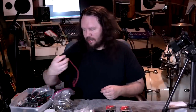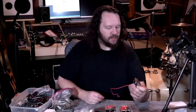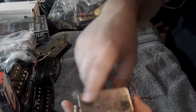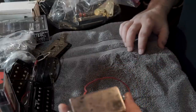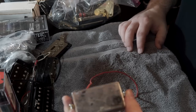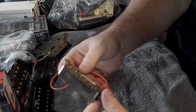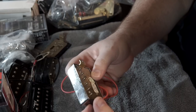Here's an Epiphone neck pickup that I was messing around with one day, trying to do like a distressed looking thing on it — a little bit of fire stuff trying to make it look interesting. It's from an Epiphone, probably like a Special II or something. That's a 50mm pickup.